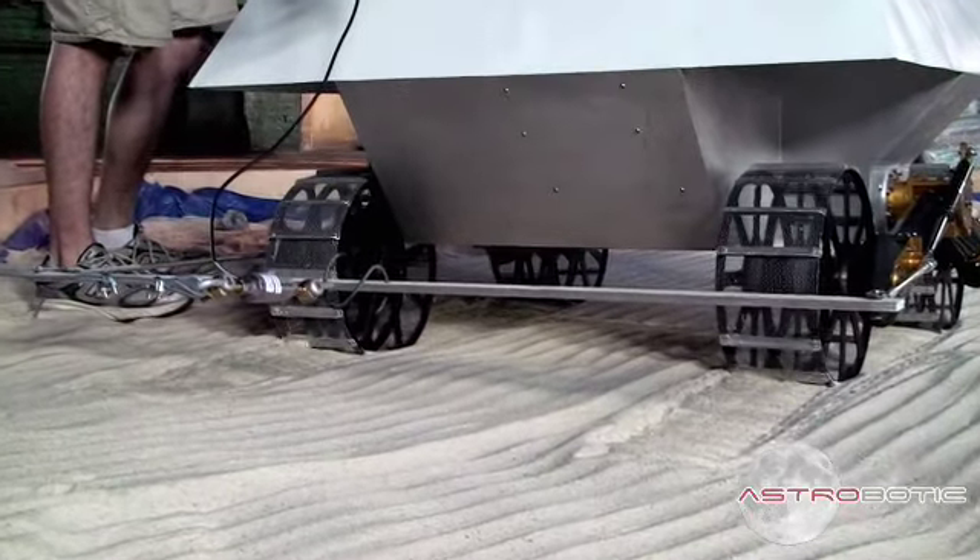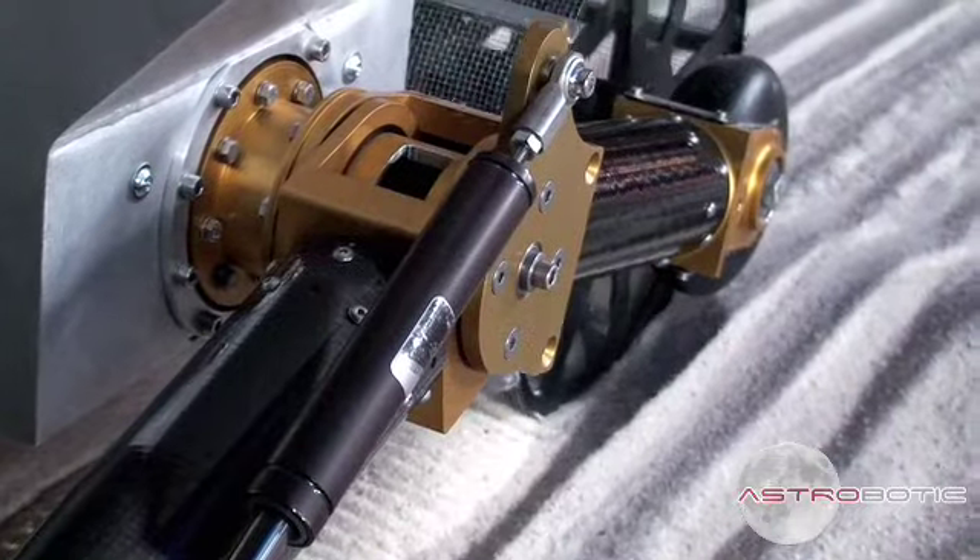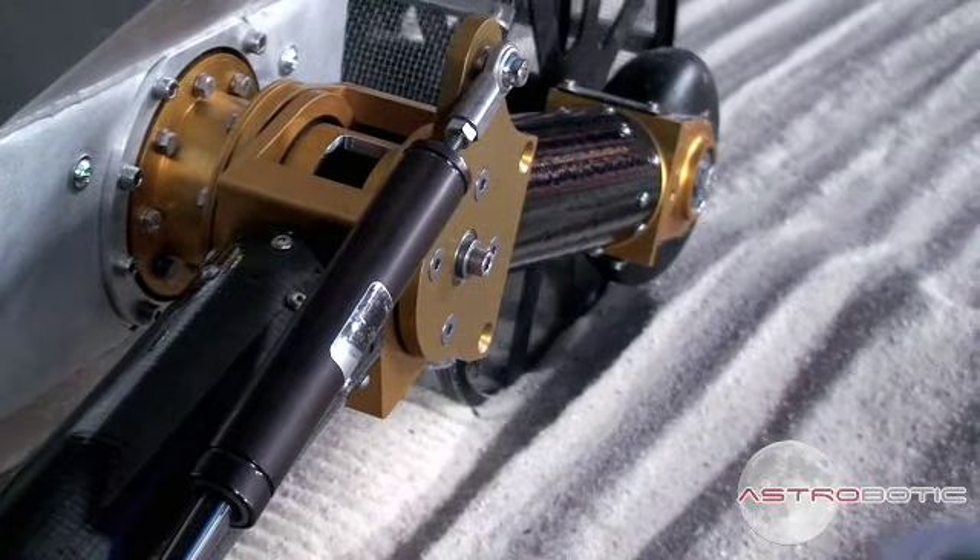It's like 1.25 right now. This is then used to determine how much of a slope the rover can climb.